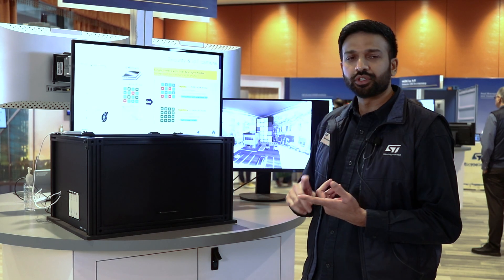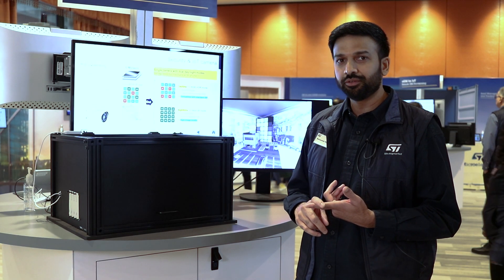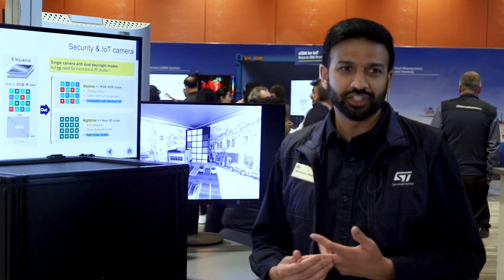It's flexible so you can have computer vision with global shutter, and you can have human vision images with the rolling shutter feature. For more information visit ST.com. Thank you.